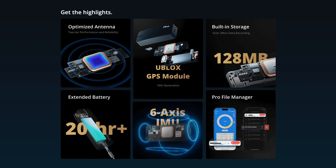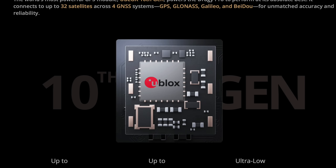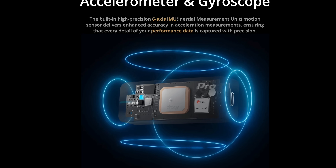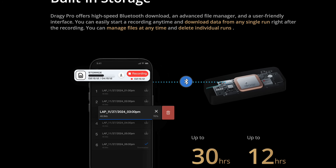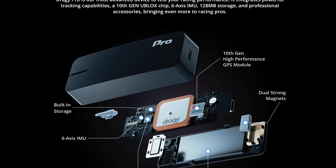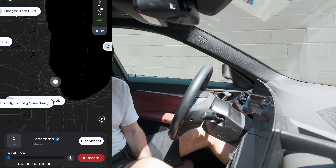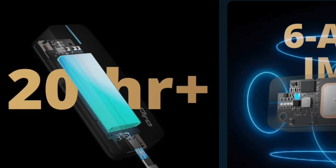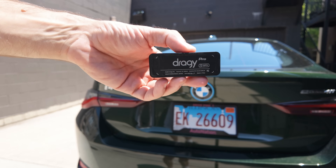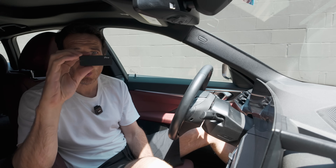Here are some of the tech specs that make the new Draggy Pro stand out. First, it comes with the 10th gen u-blox GPS chip — according to Draggy it will connect to up to 32 satellites across four GNSS systems. Next, it has a six-axis IMU, built-in storage, and up to a 25 Hz update rate. Locking onto that GPS signal is important for quick 0-to-60 runs, so the Draggy Pro can lock satellite position 25 times per second. It also has better battery life than the regular Draggy and comes with USB-C.